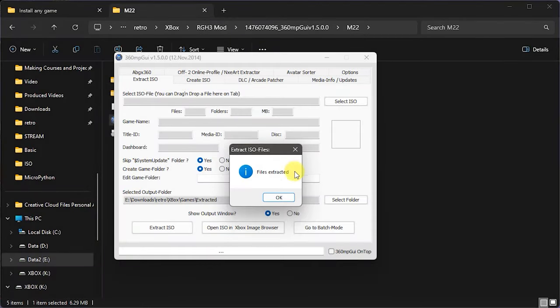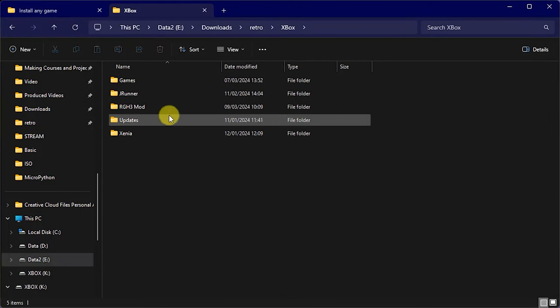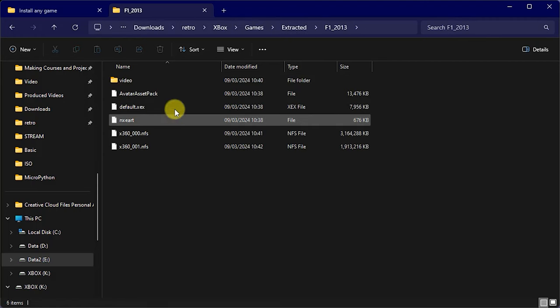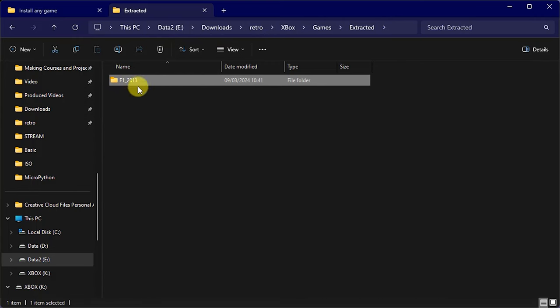Once those files have been extracted, you should get a completion message. The process takes about five or six minutes. If we go across to our hard drive where I've got my games and into my extracted folder, we should find the F1 2013 folder sitting there. Opening it, you can see all the files that relate to that DVD, including our default.xex. That's the block of files we need — packaged up as a whole folder that we just need to transfer across to our Xbox.